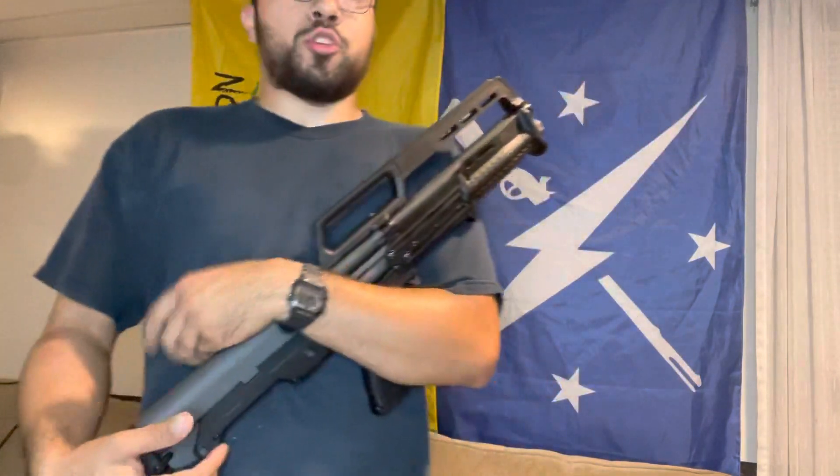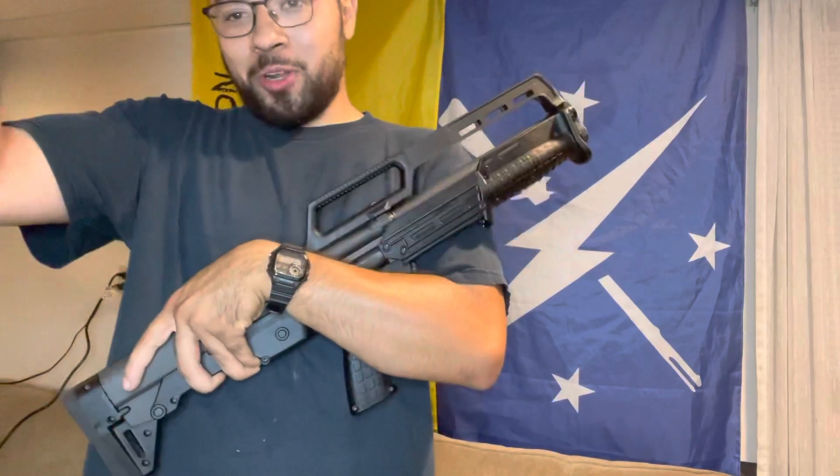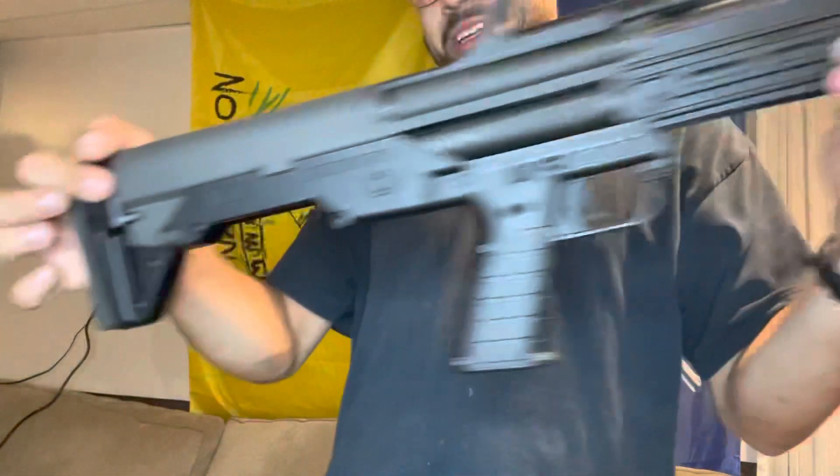Any firearm I have an issue with, I send it back to the manufacturer — I've never been given a firearm back that doesn't work. Typically you send it back, they'll fix it. You're part of the quality control team now — welcome to the Kelty family. That is it for this video, thank you guys for watching.